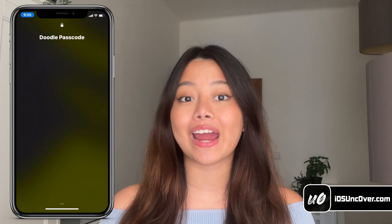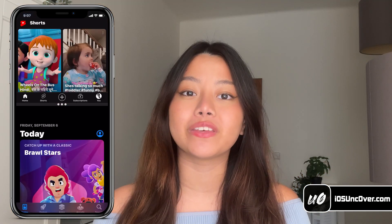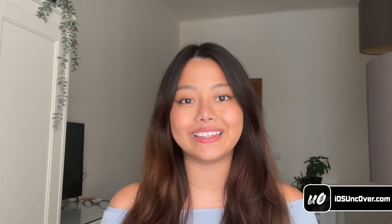Hey guys, it's Elsa here! So Apple has recently released the latest version of iOS 18. Today we'll learn how to jailbreak iOS 18 and install cool tweaks like setting up custom drawing as a passcode to unlock your iDevice, or doing multitasking with the split-screen view tweak. With this jailbreak, you'll get an untethered Cilio, meaning the jailbreak will work even if you restart your iDevice. It works for all iPhones and iPads, including the latest iPhone 16 lineups.